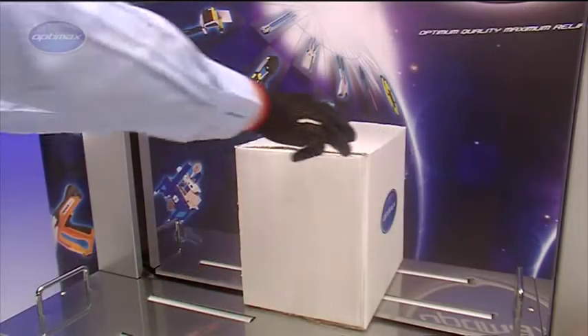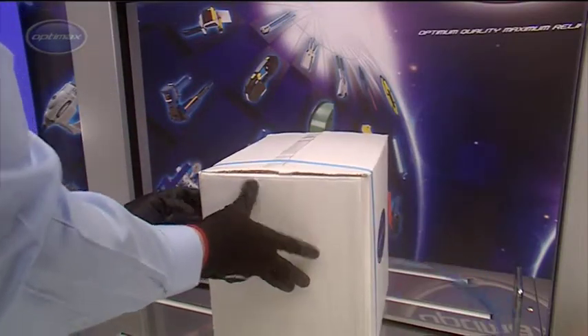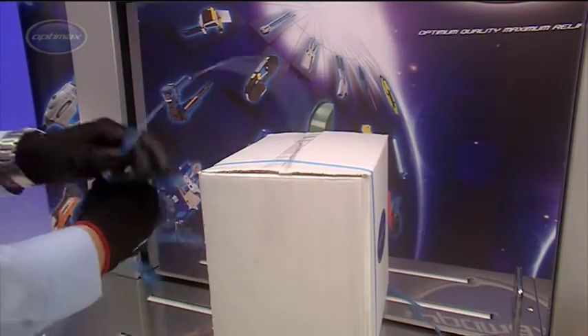When the AFS-900 detects that there is no more strap on the coil, it automatically ejects the strap remnant and is then ready to load a new coil.